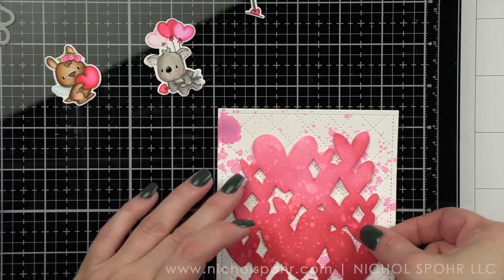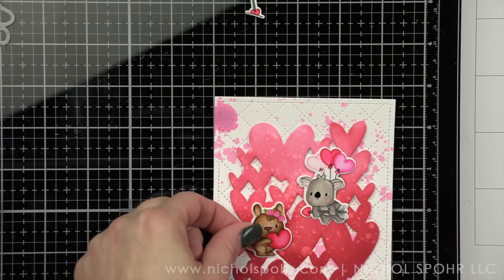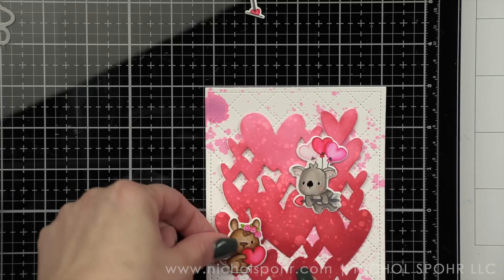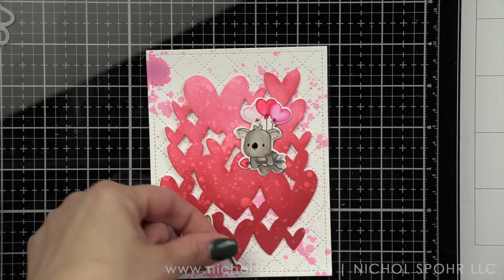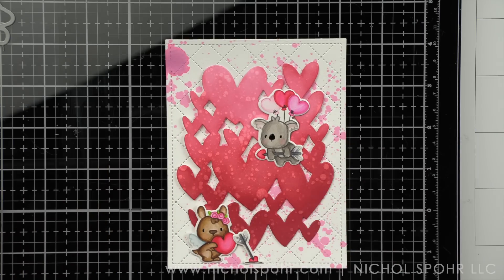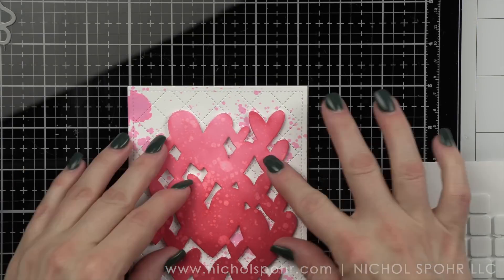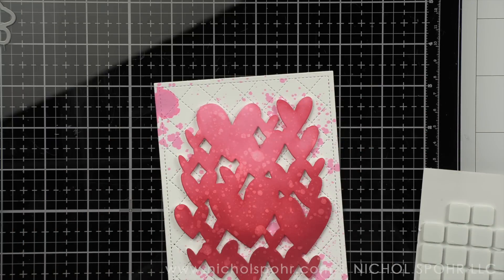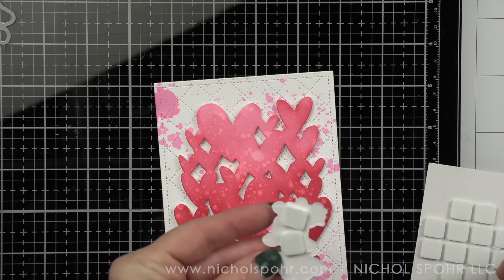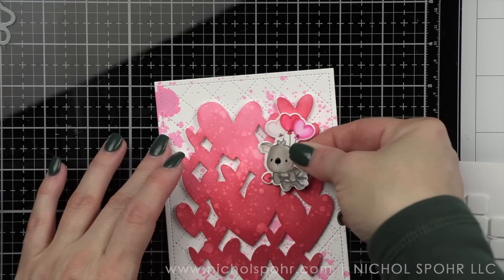Off camera — I forgot to turn my camera on — you'll notice there's splatter all over the hearts. I'm using the Hero Arts White Iridescent Shimmer Spray to get the distressing on the hearts. You could also just use water from a distress sprayer to get that splatter look, or leave them solid. I kind of went with a more distressy look and in real life there's some beautiful shimmer to that splatter. Next I popped up my Hearts of Flutter background on the quilted cover with foam adhesive.